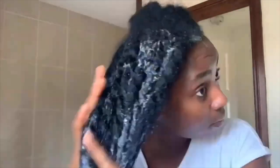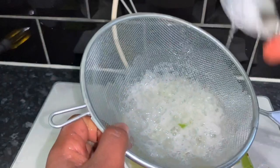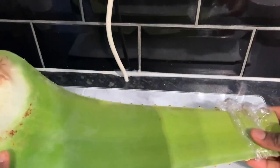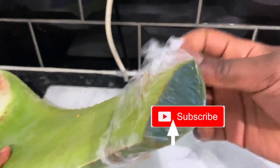Hey guys, it's your girl Vanessa here. Welcome back to another video. If you're returning, thank you so much for your support, and if you're new, thank you so much for checking my channel out. My name is Vanessa and I make natural hair videos including lots of DIY to help us grow healthy, strong natural hair. If this kind of content interests you, be sure to click the subscribe button and become a member of the family.